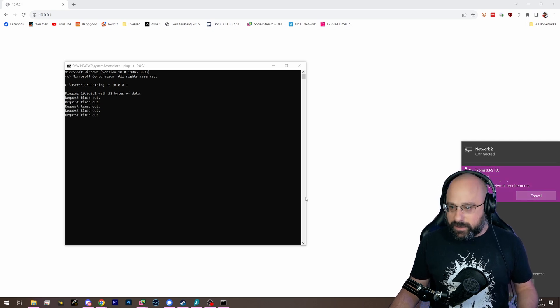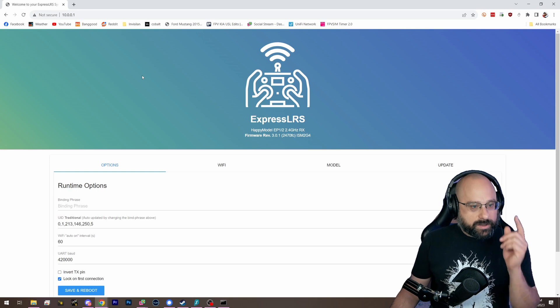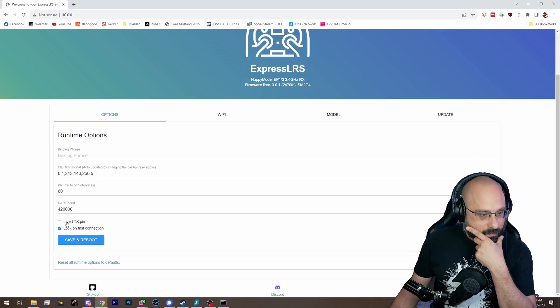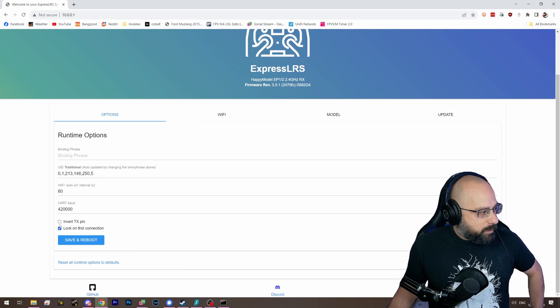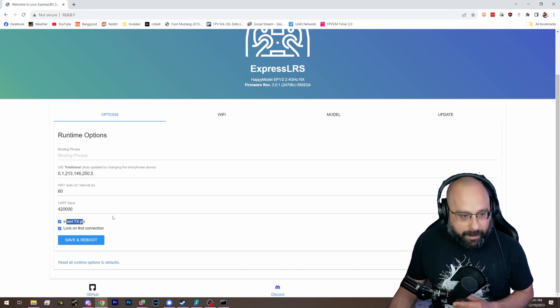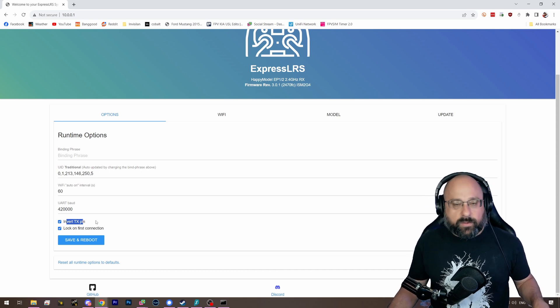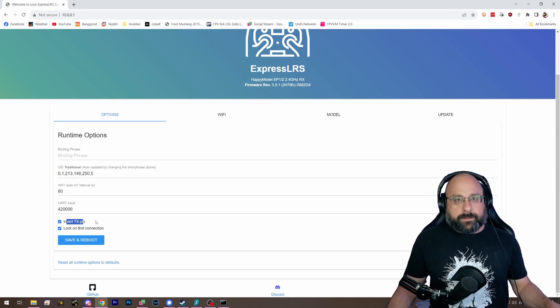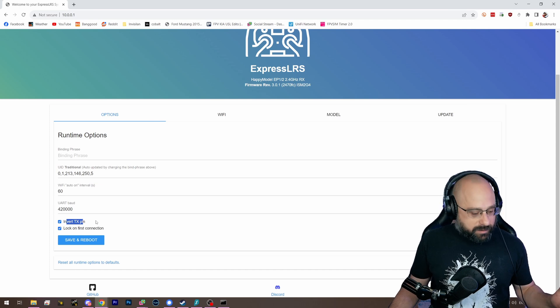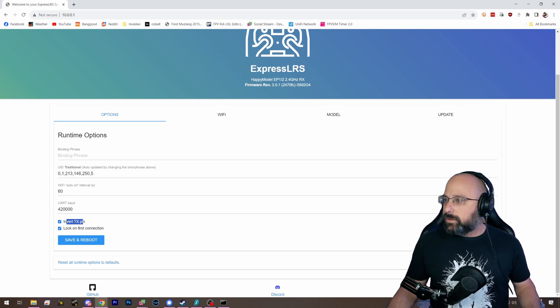Such high-quality live stream content. We're live! There we go. So what you're going to do is go into the web UI and enable this option: Invert TX Pin. This option will allow you to connect the TX wire to the SBUS pad on your F4 flight controller.